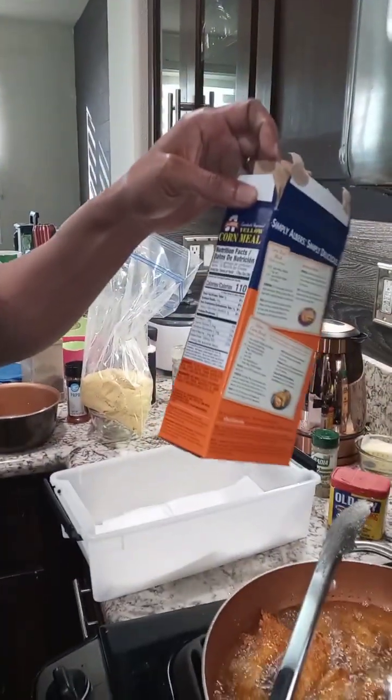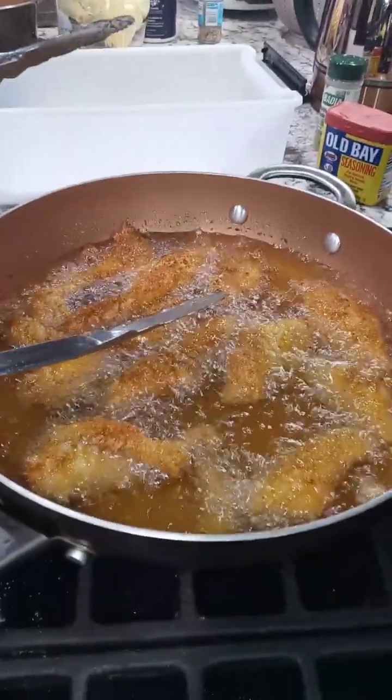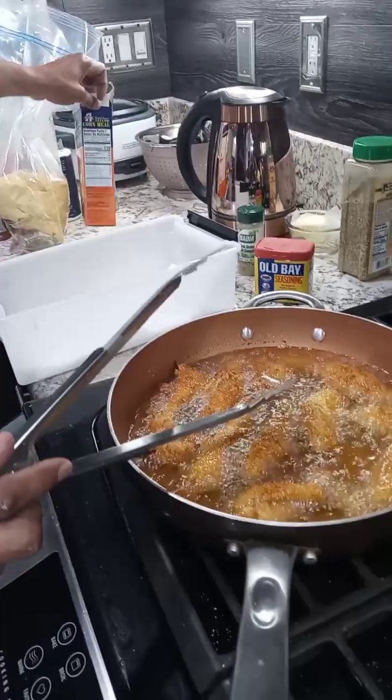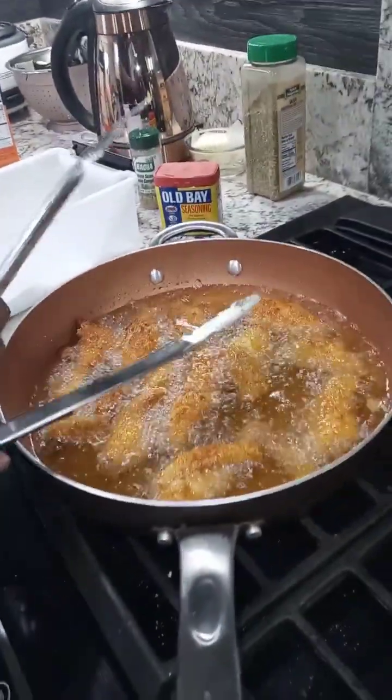We use some cornmeal. Cornmeal — you can use cornmeal for anything, man. It's not allergenic, so you can use it for anything — beans, whatever you want to use. We got some snapper right here.